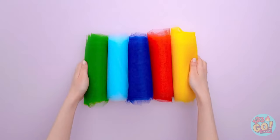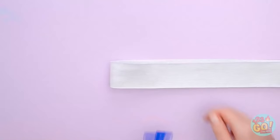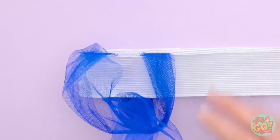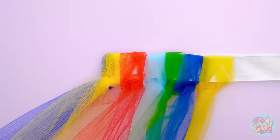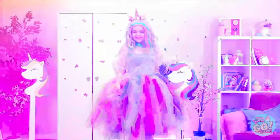We'll start with a dark blue and make a bunch of layers. Then we'll need a strip of elastic — don't need a sewing machine or anything. We'll just tie it around the elastic. Now to add the other colors too — it's a beautiful rainbow of colors. I feel like the prettiest unicorn of all!